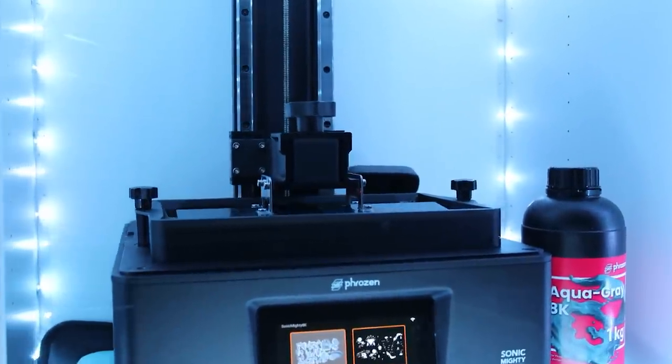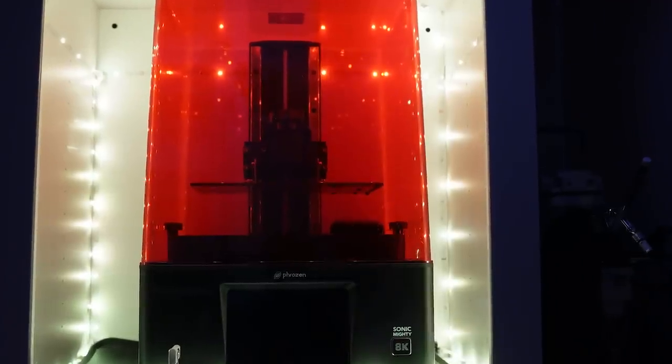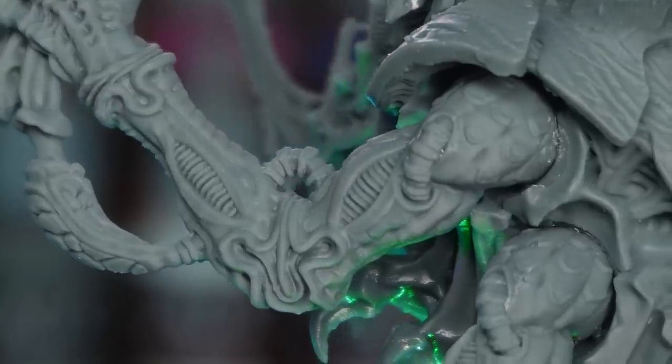Is it possible to 3D print a model before Games Workshop even announce it? Well, with the help of this week's sponsor Frozen, who sent me their Sonic Mighty 8K, we're going to find out.